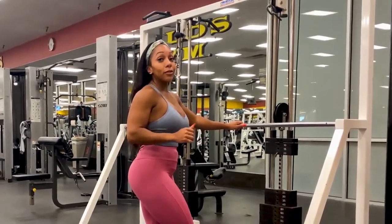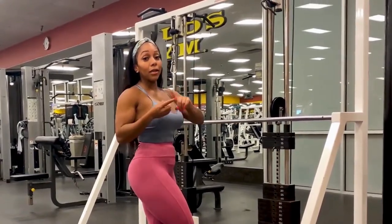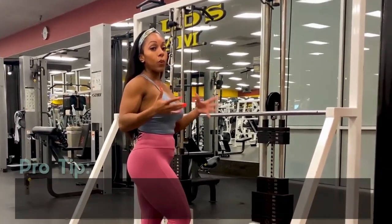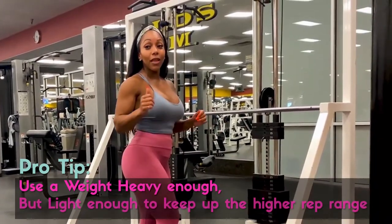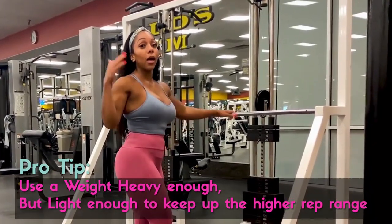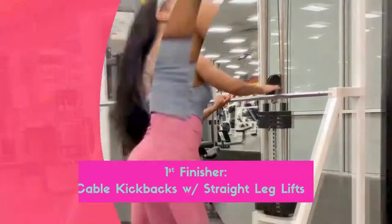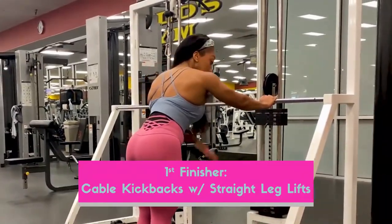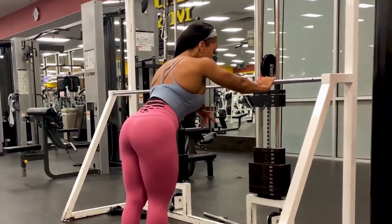I really like adding this one in — it's going to be two different exercises combined together. You want to make sure you're using a weight that's heavy enough, especially if you're trying to really grow your glutes, but light enough to where you can still keep up with a higher rep range. Make sure that you're able to keep a completely flat back — you never want your chest going down.